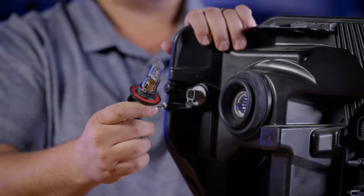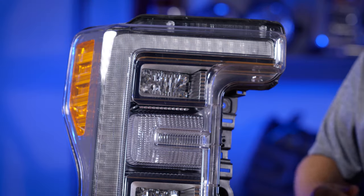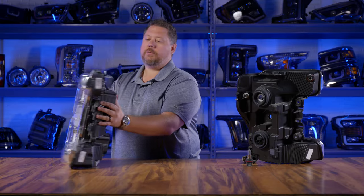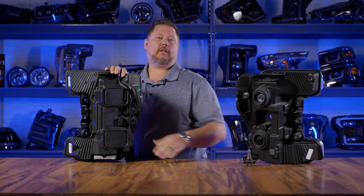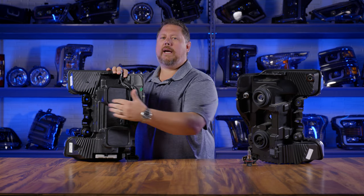In the LED headlight, instead of having all those reflectors, when it lights up it's just those two modules with LEDs built in. And when I turn this one around, it's totally closed — this is one way to tell if you have LED headlights. There's nothing on the back to take out.